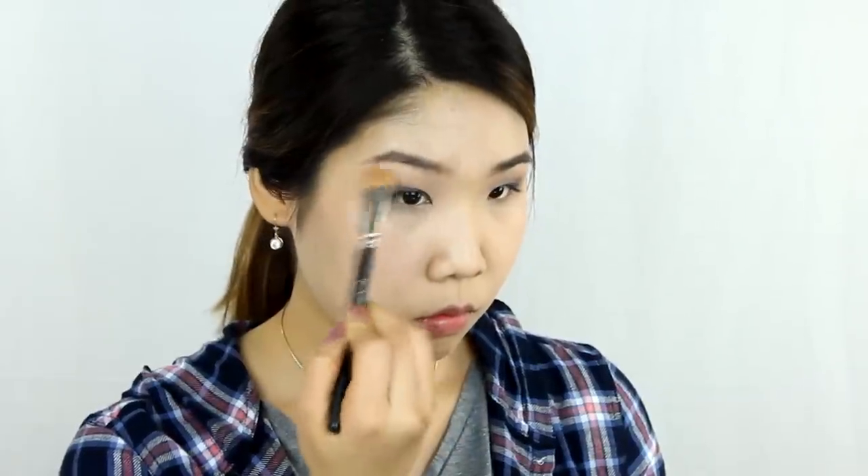With the Lorac Pro palette, I'm taking Deep Purple and Garnet and I am going to further deepen my outer corner color. Using a clean eyeshadow brush, I am going to further blend out any harsh lines. Using the color Cream, I am going to use it to highlight my brow bone. Now taking the Givenchy eyeshadow pencil, I'm going to tightline my eyes.